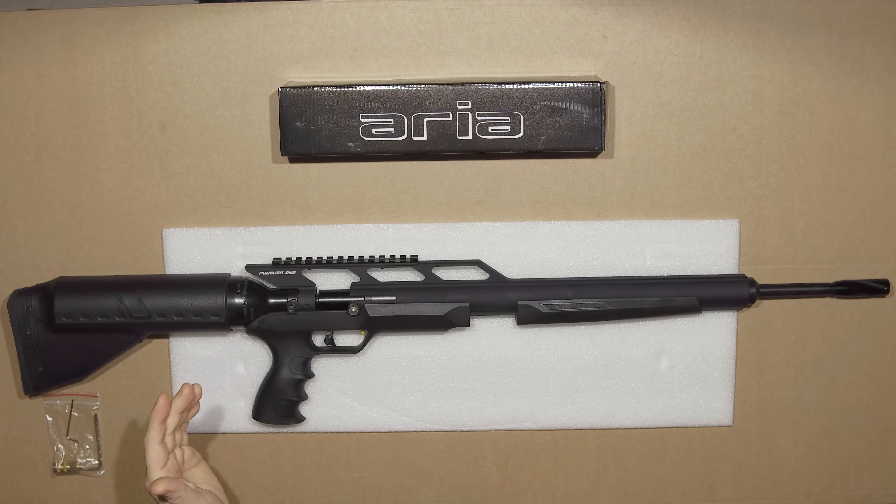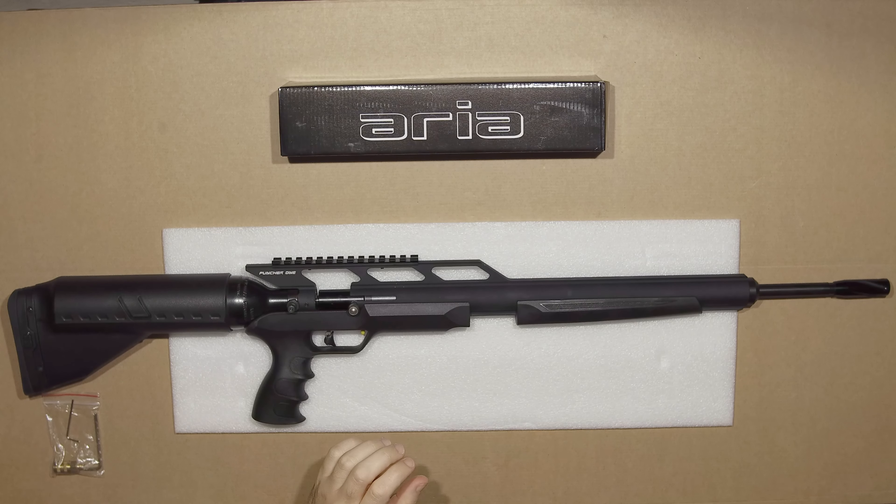Hello. Today we're looking at the Kroll Puncher One. This is an interesting gun for several reasons. The first being that, according to internet legend, this has been recalled in several countries. So when it went on sale for dirt cheap where I'm living, I had to get me a piece of that recalled action.